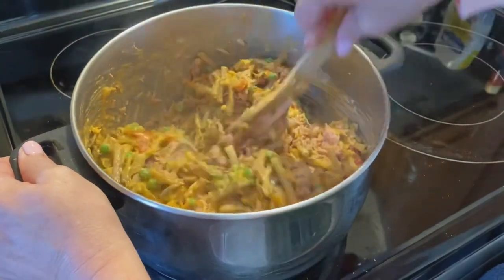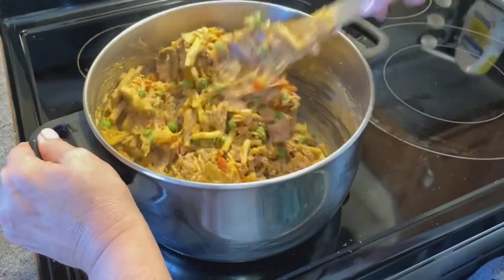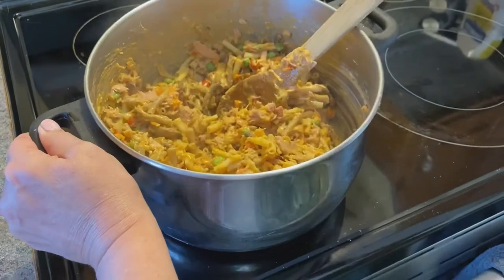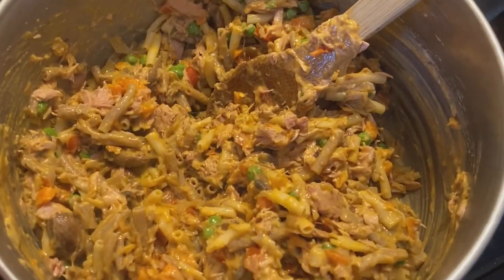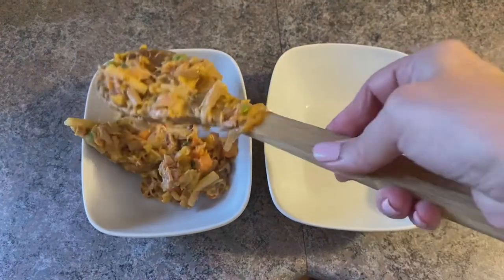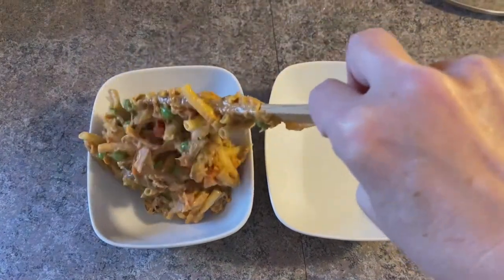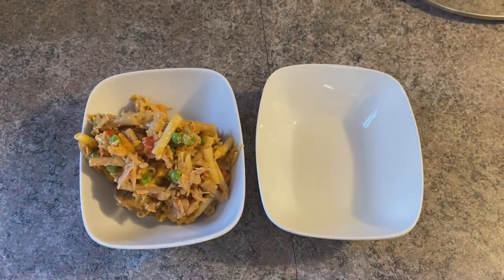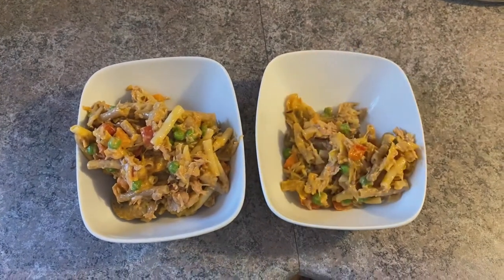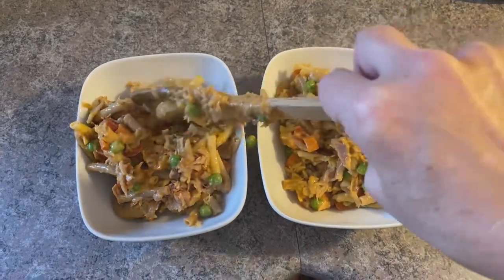Once we've combined everything really well, it's then going to be ready to serve. Today I'm serving for two and making additional for leftovers — kind of meal prep — so we have some extra throughout the week. It will save well in the fridge for up to five days.